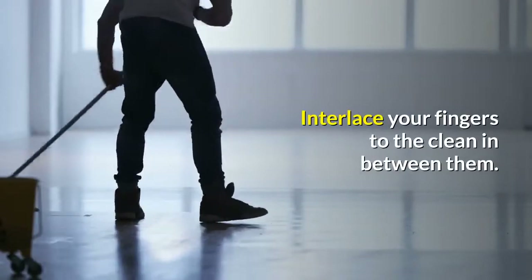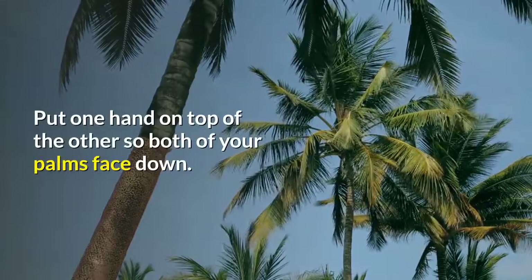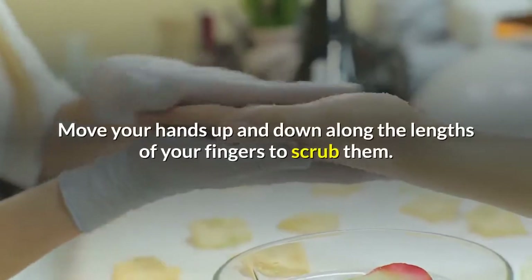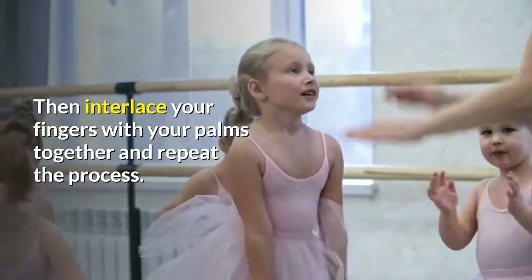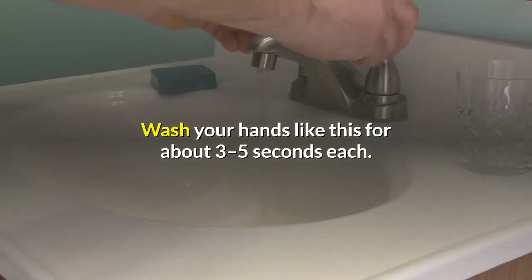Interlace your fingers to clean in between them. Put one hand on top of the other so both of your palms face down, then put the fingers from your top hand in between the ones on your bottom hand. Move your hands up and down along the lengths of your fingers to scrub them, then interlace your fingers with your palms together and repeat the process. Wash your hands like this for about 3 to 5 seconds each.